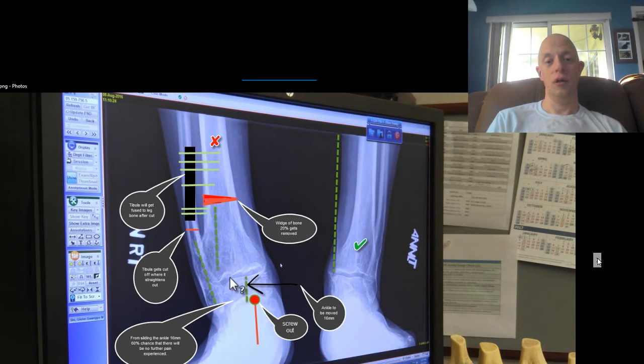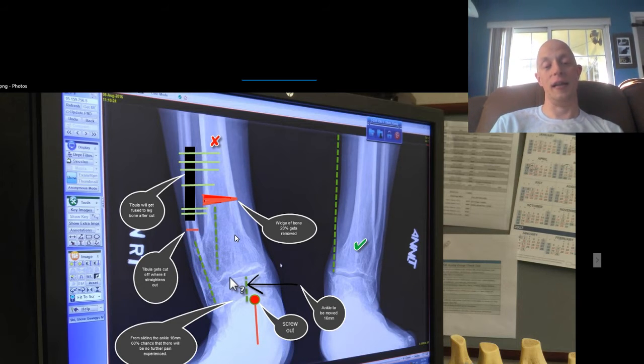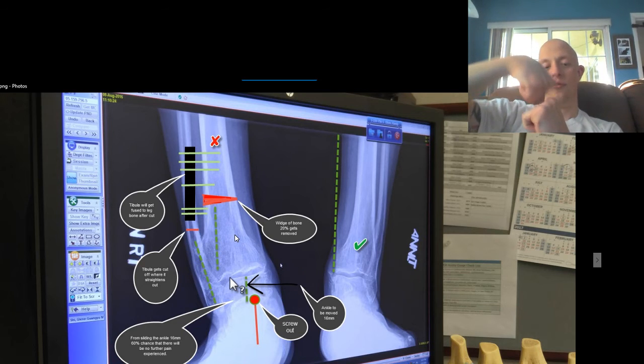We're going to switch over to — this is basically a really good outline with a nice little Photoshop of the plate that would be inserted. Anything with a dotted line would be cut here on the left side of the tibia and the wedge that would be placed out. And basically it would be sitting flush like this, so to speak.